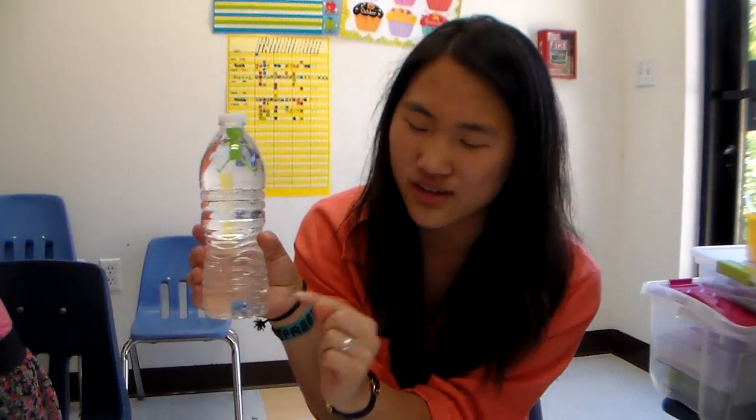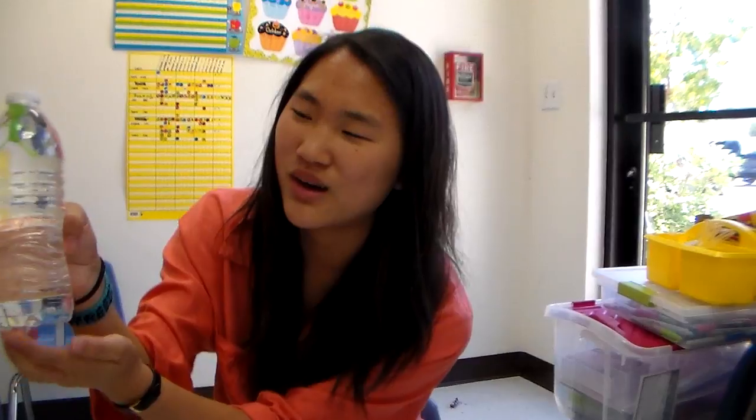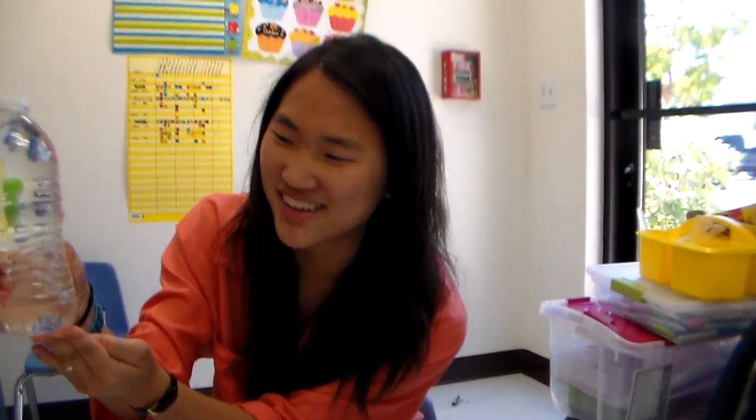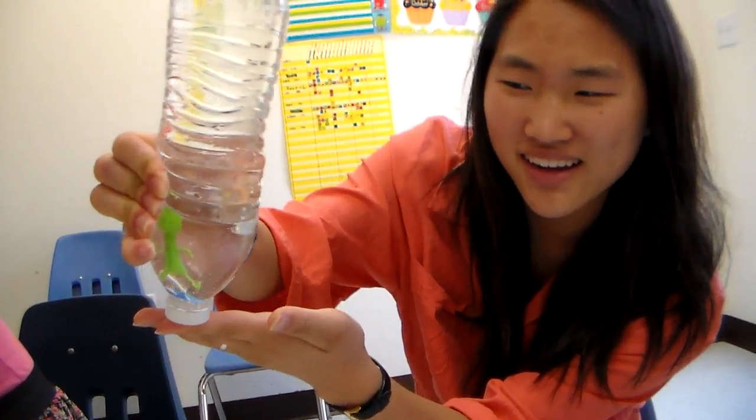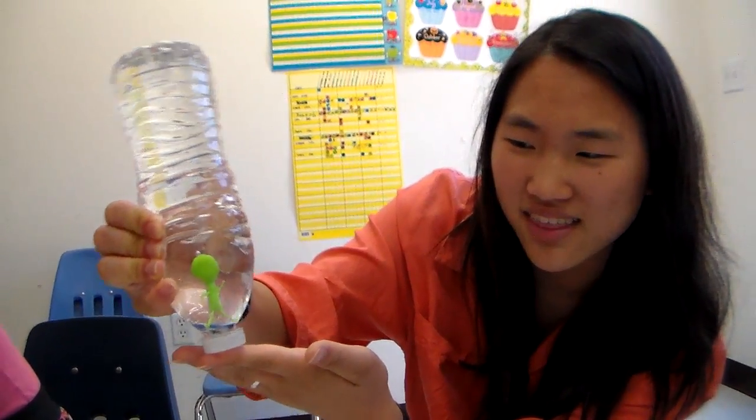The blue represents you and the green represents your family and your friends. So when you're feeling down and sad and alone, your family and friends can always come to you, just like that. And even if you do it the other way, they'll still come to get you, just like that.